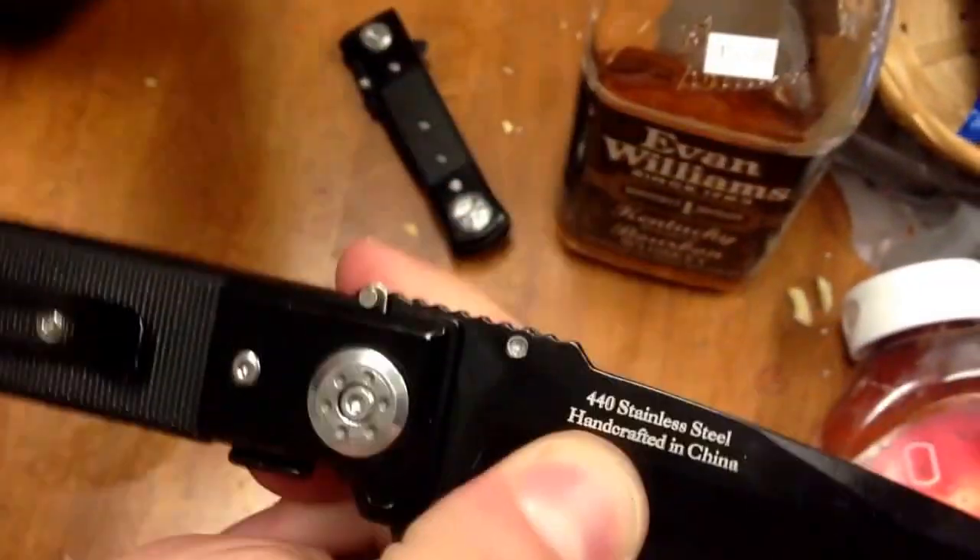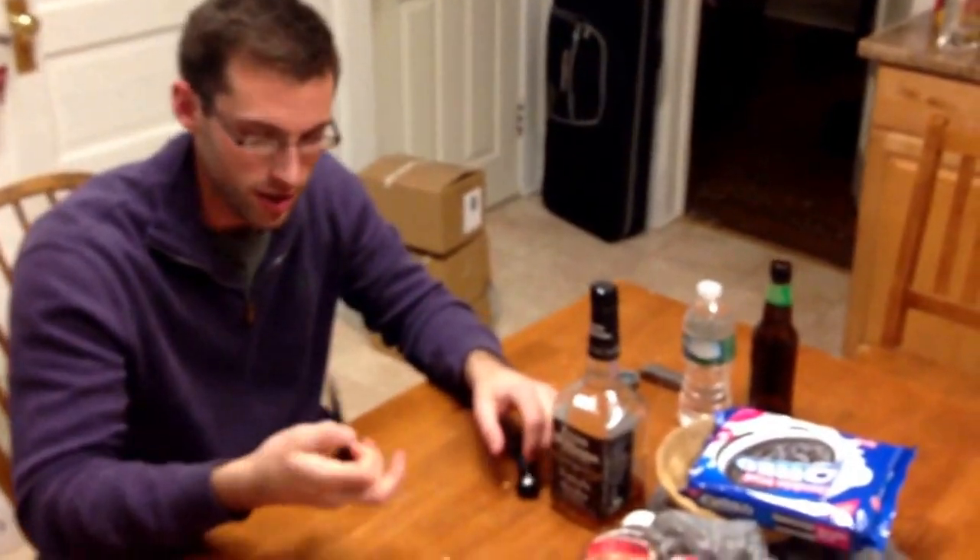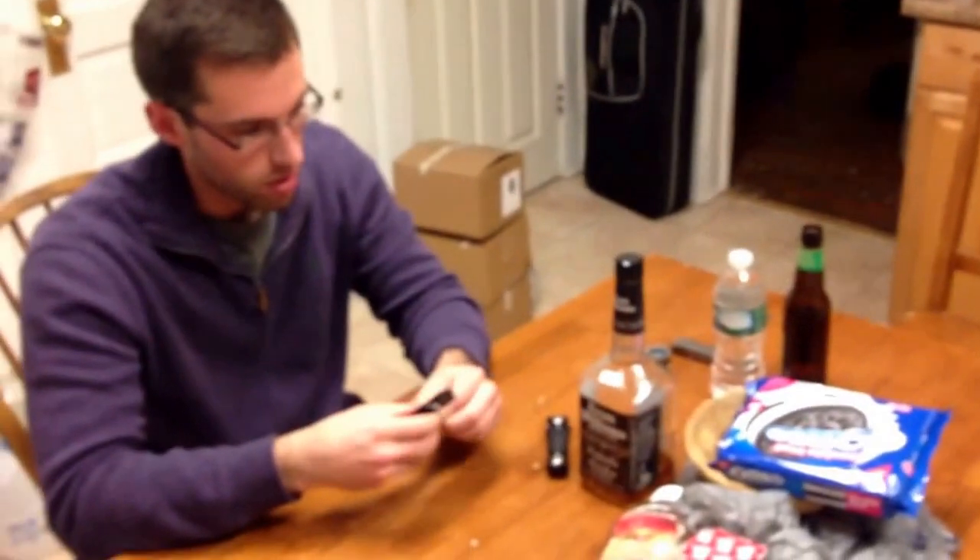They're made out of 440 stainless steel, handcrafted in China. I like them. They're black. They're kind of heavy. It's an all metal knife — you don't really get that a lot. It's pretty nice. It cuts. It's got a nice blade on it.